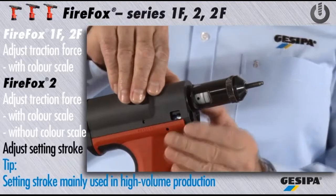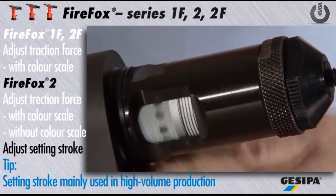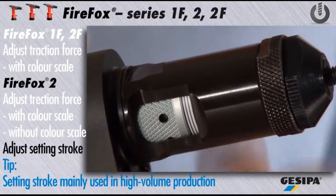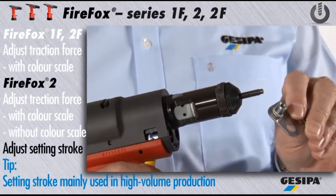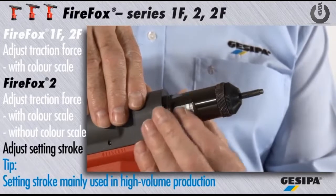Press the release button and adjust the correct setting stroke. One line on the scale equals 1 mm of setting stroke. Reference values for the setting stroke are given in the operating instructions. Depending on the thickness of the material, fine adjustment of the setting stroke might become necessary. Now check whether the nut is set correctly.